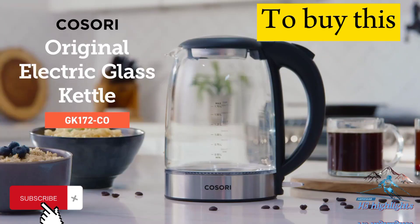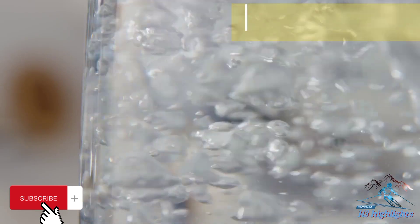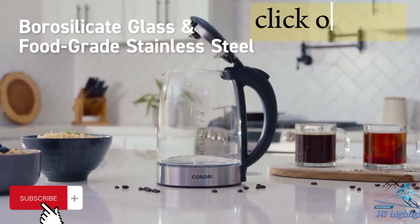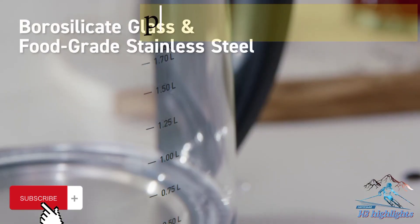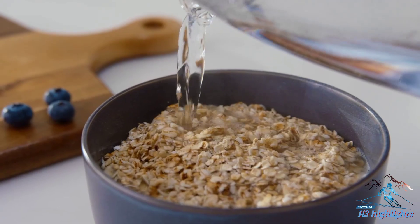What goes into the Kosori Original Electric Glass Kettle? It might seem like an obvious question, but the answer isn't so simple. Our kettle is made with high-quality materials and supported by a powerful base to quickly deliver the final ingredient for your favorite treats.